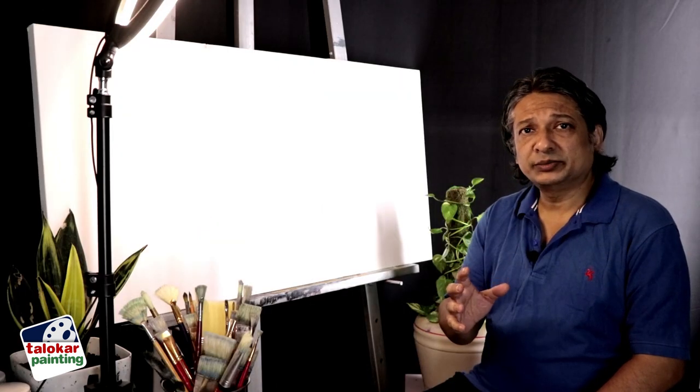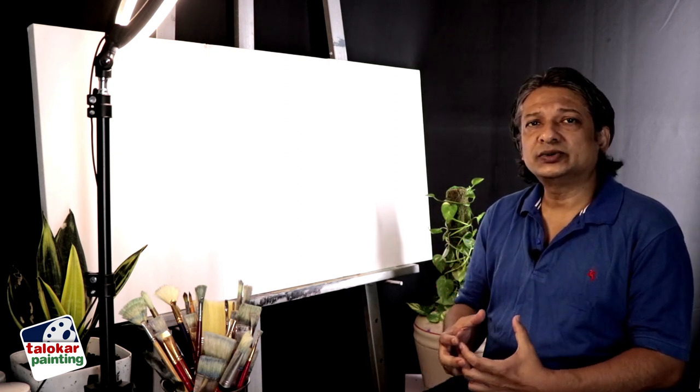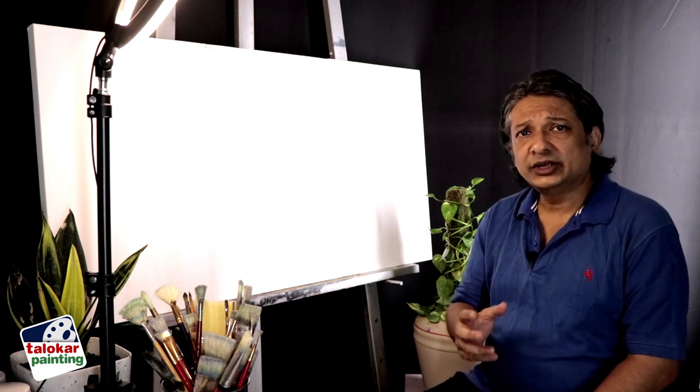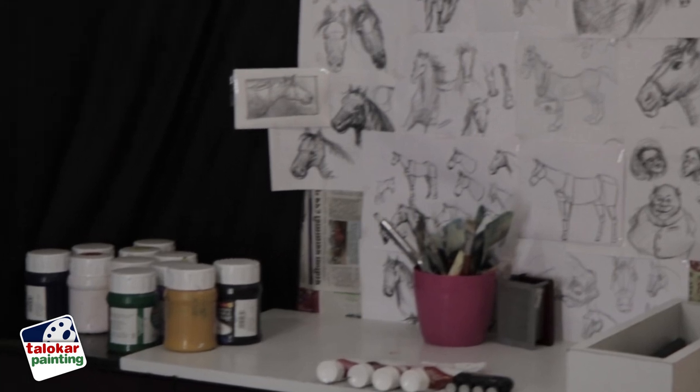For this particular painting you need to study hard, otherwise that force won't come. That's why I have referred to a lot of references, videos, and also studied the anatomies.